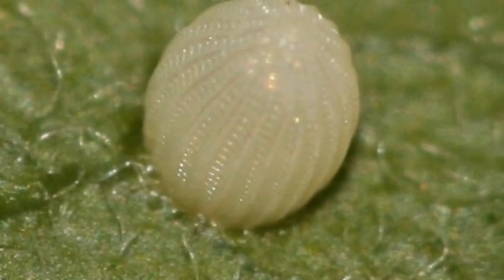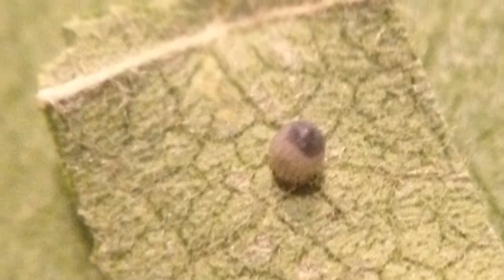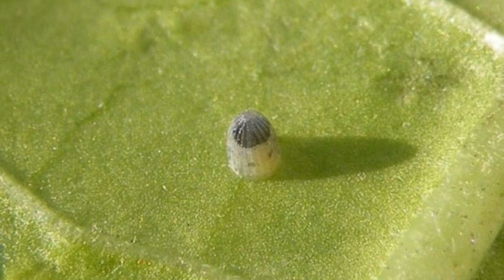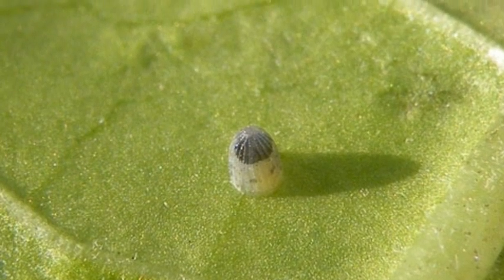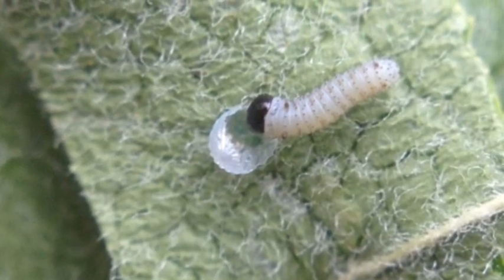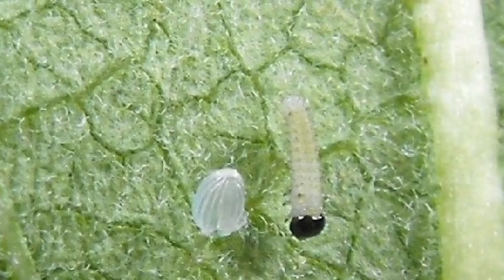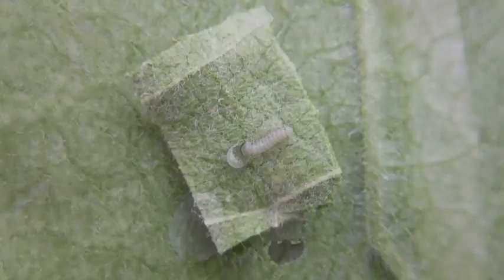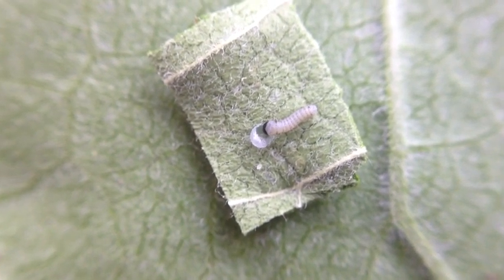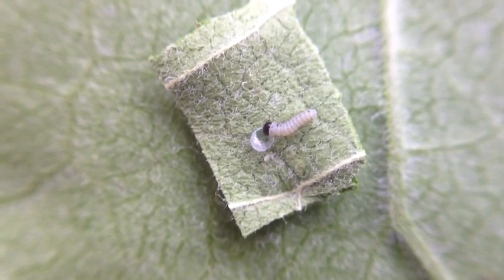Here is another egg. To get ready to hatch, the tip turns black — this is the caterpillar's head. Sometimes the caterpillar's first meal is their own eggshell. Here's a little caterpillar eating his eggshell. It's funny how when they're that little, they'll still start eating right away.